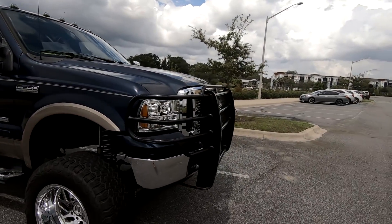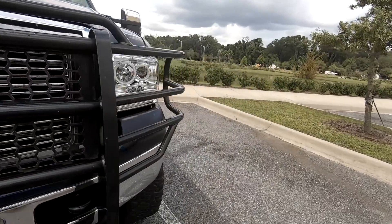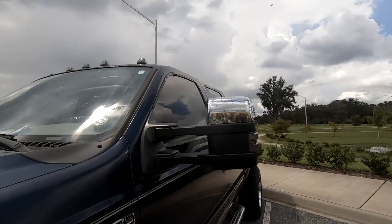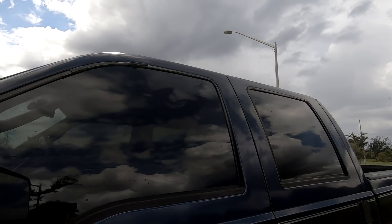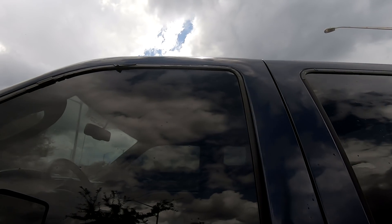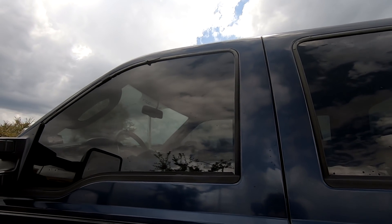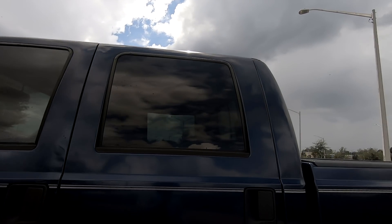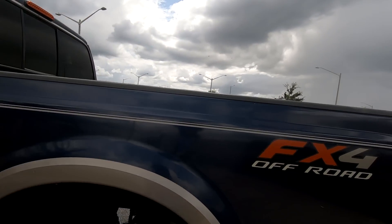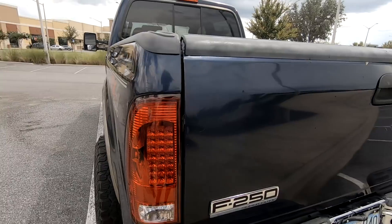He also has the Harley-Davidson grille, and then he has the mirrors and the cab lights. And on this side, as you guys can see, it is missing the window pieces — whatever you call them. It's missing those because he ripped them off since they were cracking, but he will put some new ones on there. And then back here he has the aftermarket taillights, you guys can see.